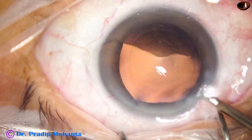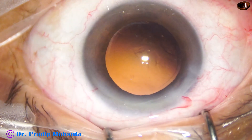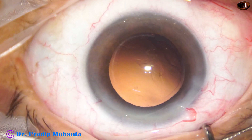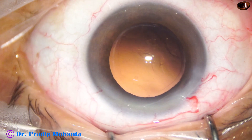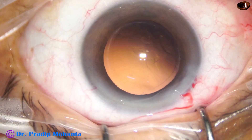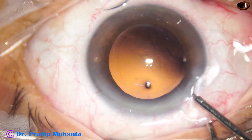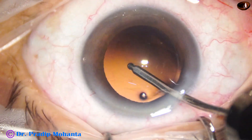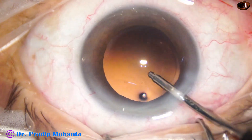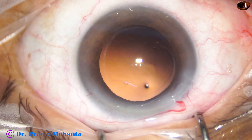The sub-incisional cortex is also removed by the coaxial irrigation-aspiration. Now this is the irrigating probe for polishing the posterior capsule before intraocular lens implantation.